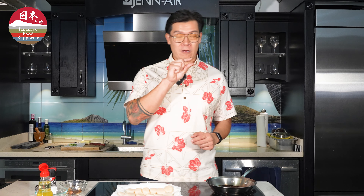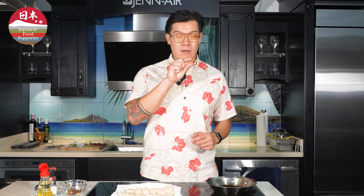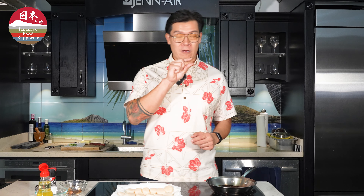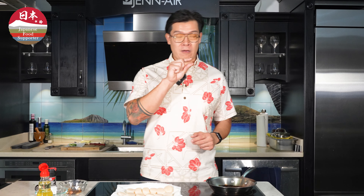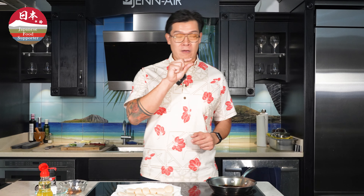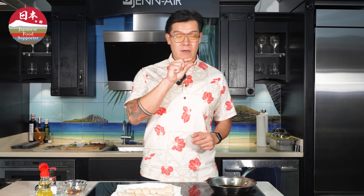Next thing we're going to do is make this fancy compound butter of Alan's. We have a two-inch block of softened butter here. We're going to add this to some minced raw garlic, a squeeze of the Japanese ume, and finally a dollop of Japanese yuzukosho. You'll want to go ahead and mix up all these ingredients together and fold them into the butter nice and evenly.